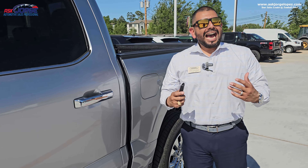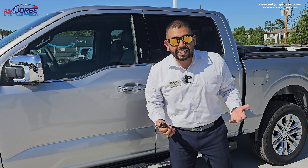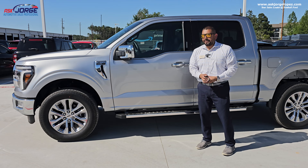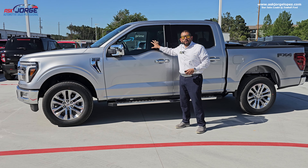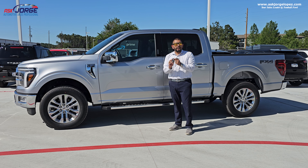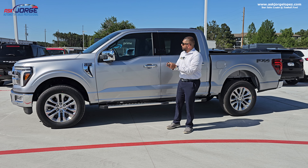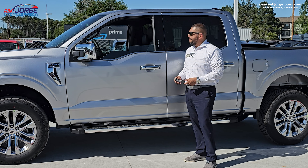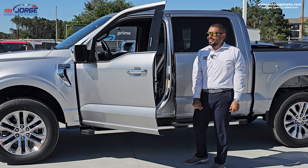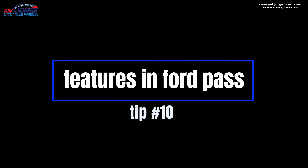Tip number nine is called global windows. It has to do with not only the windows of the truck, but also your remote control. Here in Texas, sometimes it feels like we can get up to 140 degrees, and sometimes you walk up to your truck and forgot to remote start it. Don't sweat it — we can have you lower your windows remotely so that the hot air comes out. All you need to do is hit the unlock button one time, then hit it a second time but hold it down, and the windows automatically roll down so that the hot air escapes.